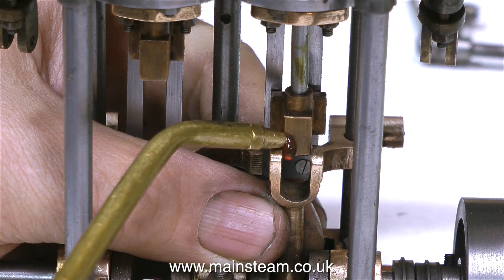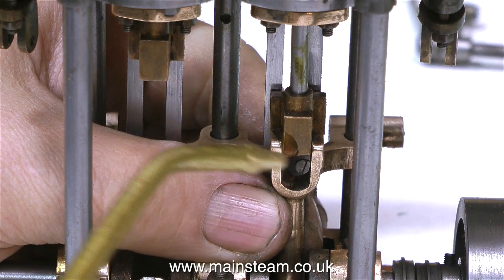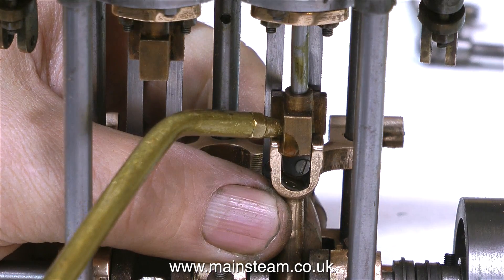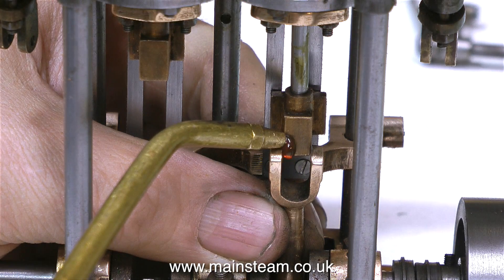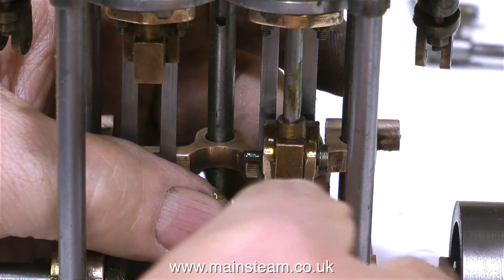It's time now to fit the connecting rod forks to the crossheads. As always when reassembling engine parts, you need plenty of lubrication — but maybe not this much. By switching the oil cannon to reverse, I can remove the surplus oil, and this time I'll put a little less on.